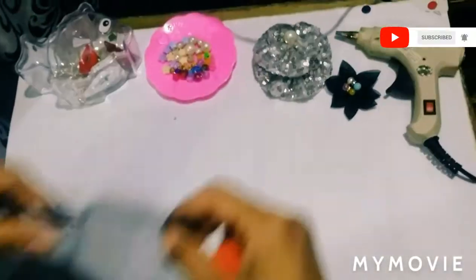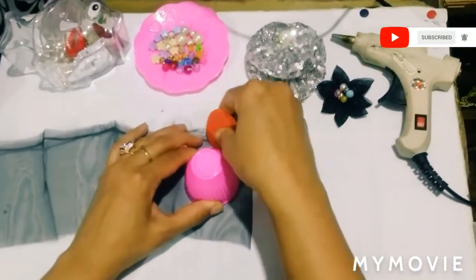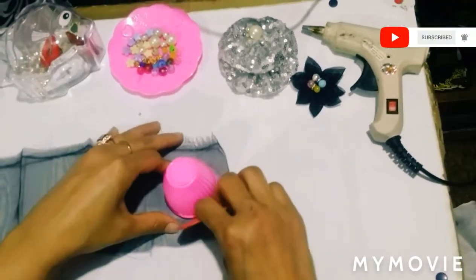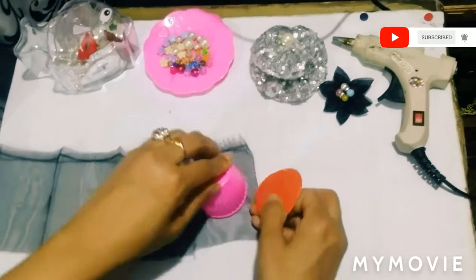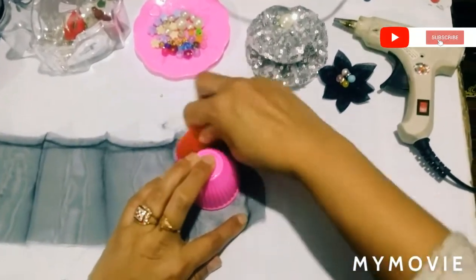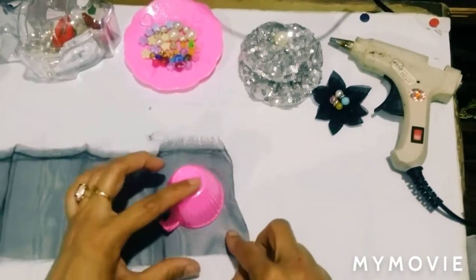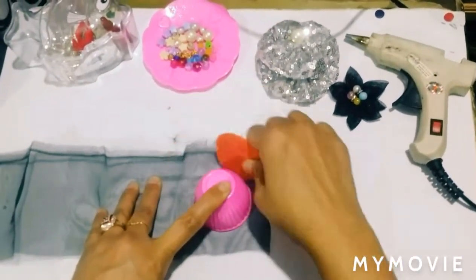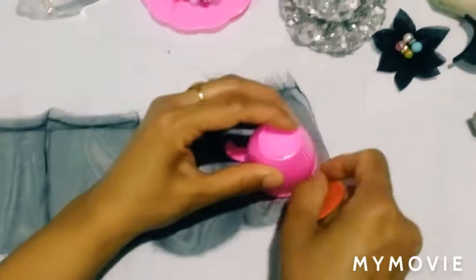Now we will put it on the second pin and put it on the fabric. We will put it on the dark so that it will look like it. Now we will fold the fabric 7 times.